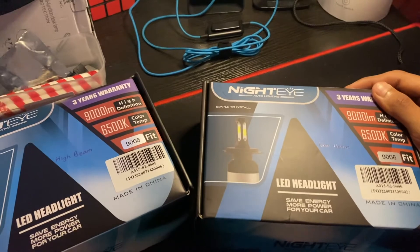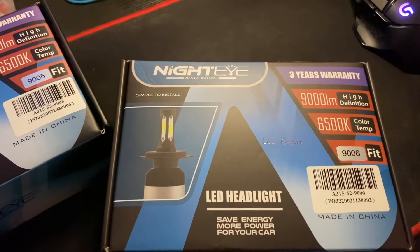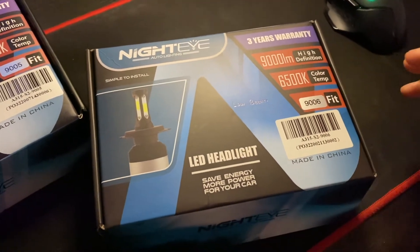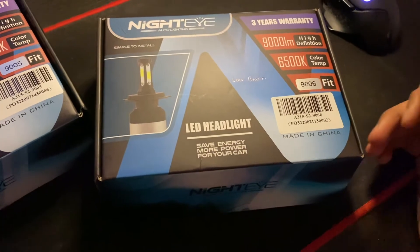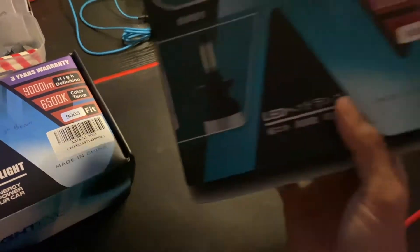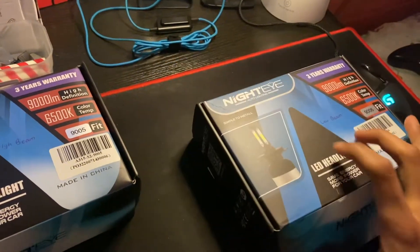So let's start with the low beam. It comes with a three-year warranty. It's 9000 lumen, 6500K, 9006 socket fit, also known as HB4. At the back we have the same thing but in Chinese. I've already installed this in the car.